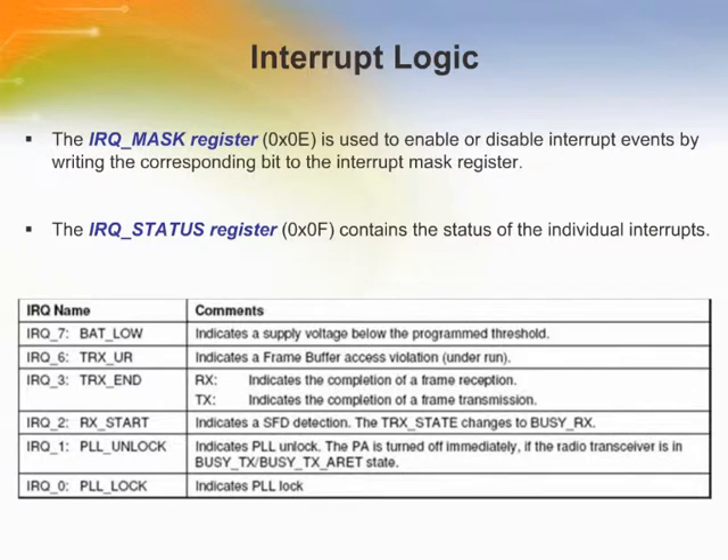The AT86RF230 differentiates between six interrupt events. Each interrupt is enabled or disabled by writing the corresponding bit to the interrupt mask register, register 0x0E. Internally, each interrupt is stored as a separate bit of the interrupt status register. All interrupt lines are combined via a logical OR to one external interrupt line. If an interrupt occurs, the microcontroller shall read the interrupt status register, which is register 0x0F, to determine the reason for the interrupt. Interrupts are not cleared automatically when the event that caused them is no longer valid.